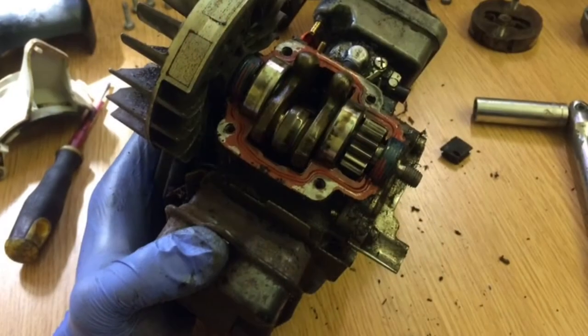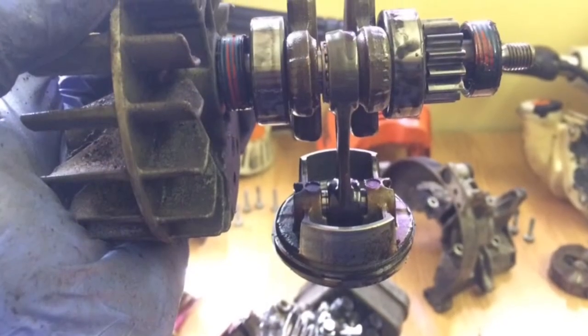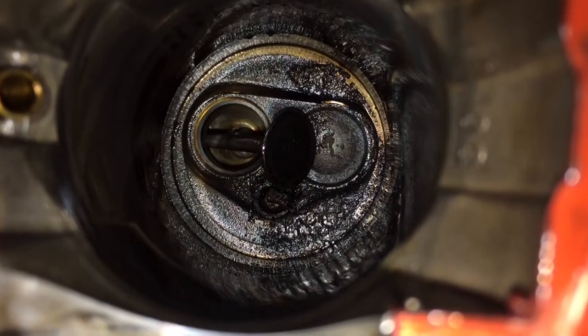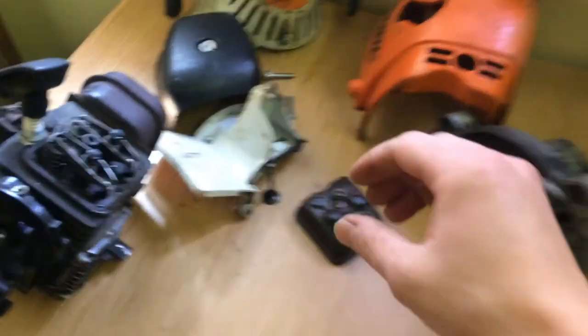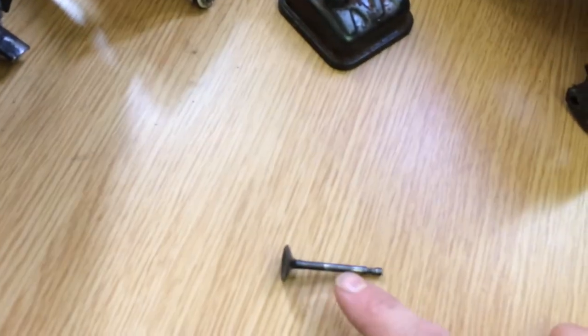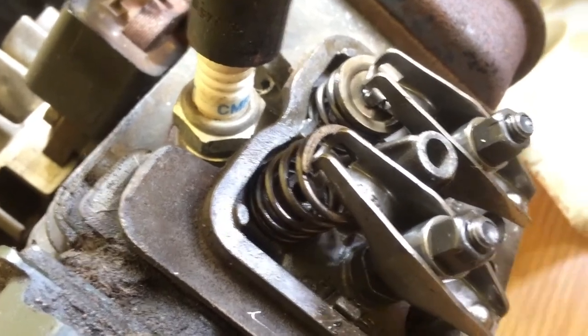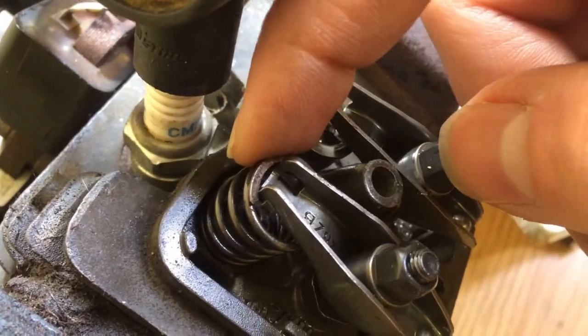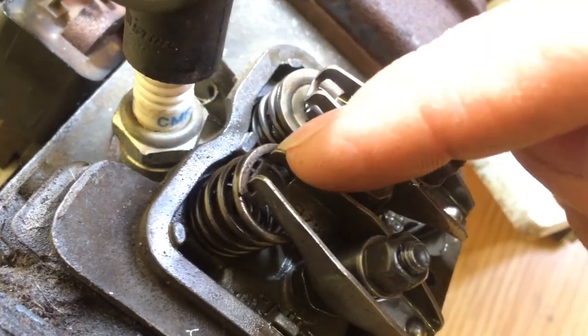Let's get started. It's all broken down on the bench and what I found is the valve is bent, the little rocker has failed, and this little collar on this one has fallen out — so in turn the valve has dropped inside the engine and has whacked the piston.